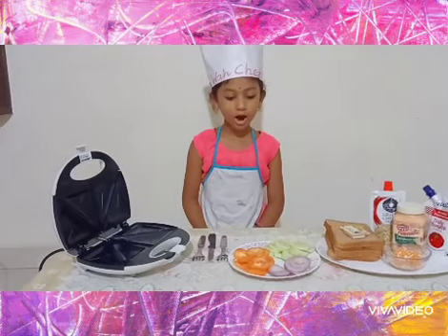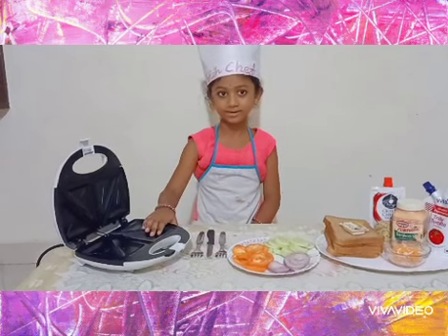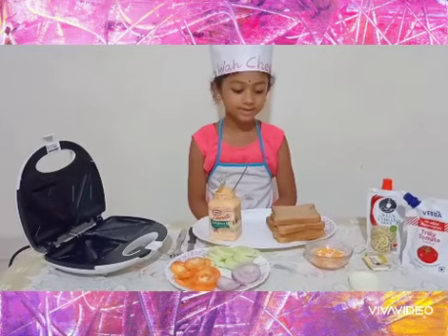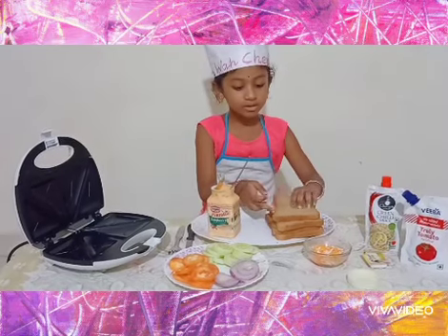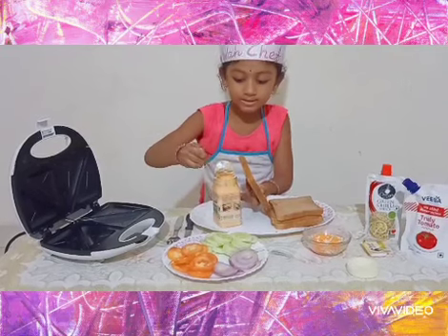Dried onion, tomato slices, and a sandwich maker. Let's start the recipe now. Take a bread slice and apply mayonnaise on one side.